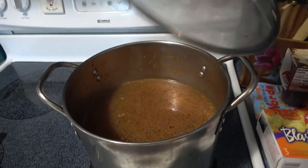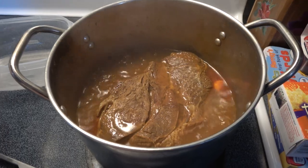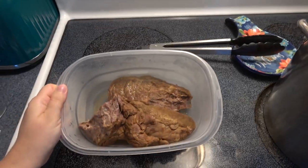Then I put the top back on and let this cook for about three more hours. After it was done cooking, I took out the meat and shredded it — it shredded very nicely, very tender.